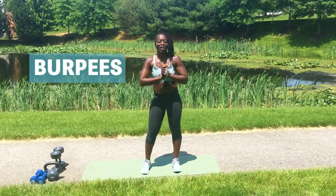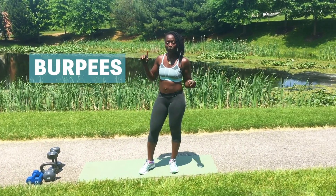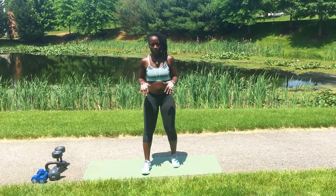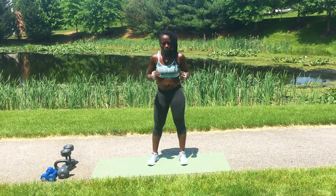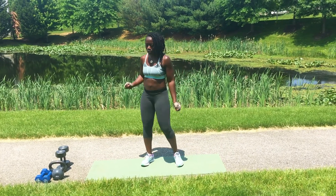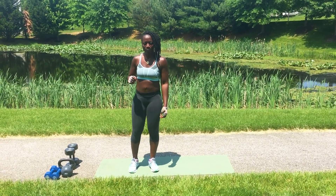Alright y'all, next is burpees. I know a lot of people don't like burpees, but we're going to get through this, okay? We're going to do 10. And remember, this entire circuit you're going to do twice. So this is your first set of burpees, okay? What I need you to do, we're going to do the plank position first, and then you're going to pull your knees in, tuck in, and then we're going to jump up in the air. So I'll walk you through the very first one, and then we're going to go through 10, okay? Here we go.